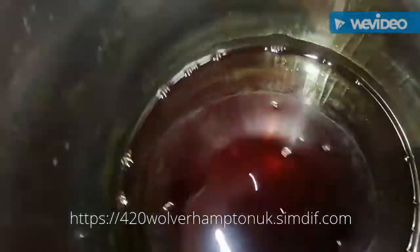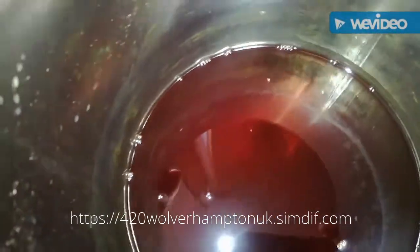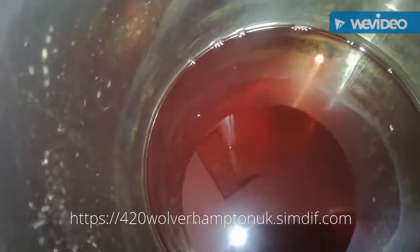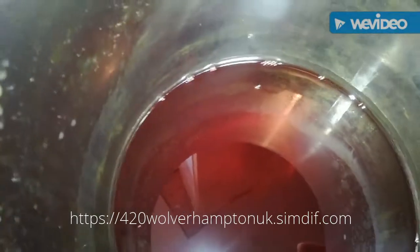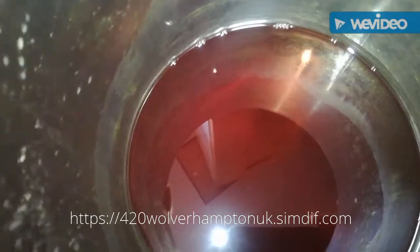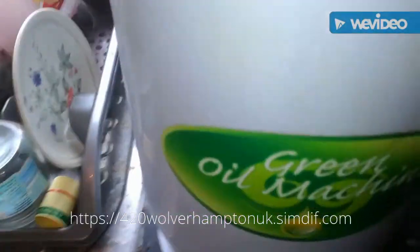Hi guys, it's Dr. Sai here, 420 Wolverhampton. Now we're gonna finish doing that 4 and a half ounce cookies and cream soak through the green oil machine. I've just distilled the red and soaked it for a few days, and as many of you know I only soak once and I get a fine quality oil. Let the process begin.